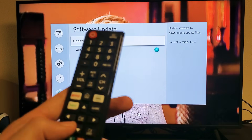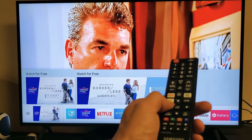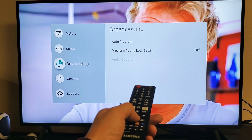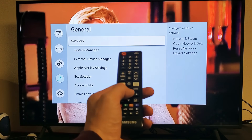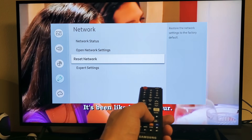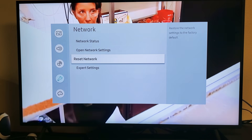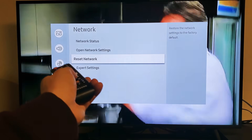The next thing we're going to do is reset your network. Go back into Settings, navigate left to the gear icon and press enter. From there, go down to General, then move right to Network. Inside Network, go down to where it says Reset Network. Keep in mind that once we reset the network, we'll lose the saved Wi-Fi password and will need to re-enter it. Go ahead and select Reset Network and press enter.